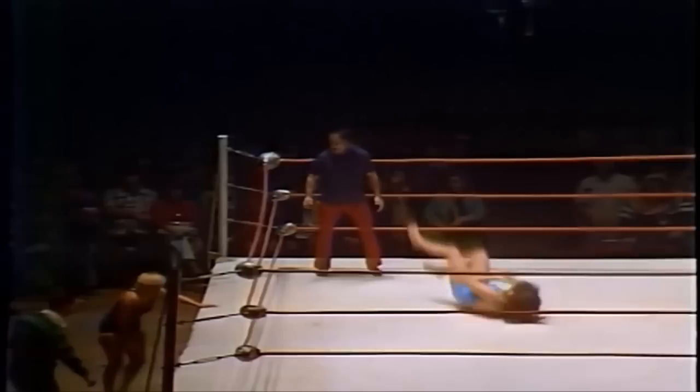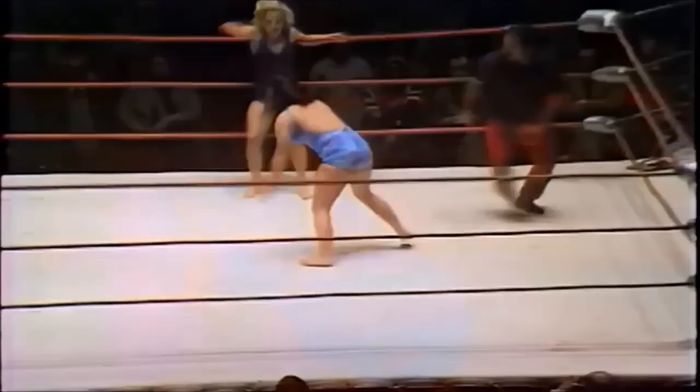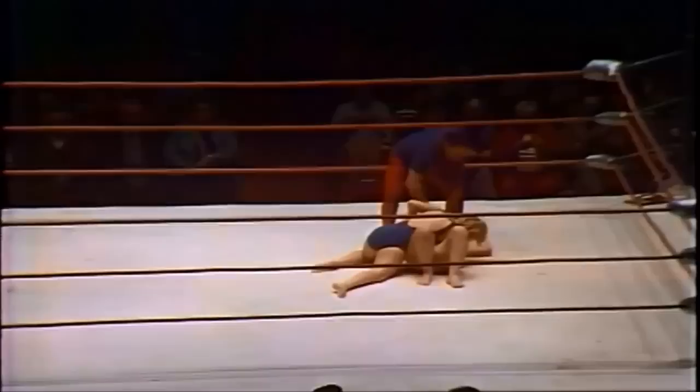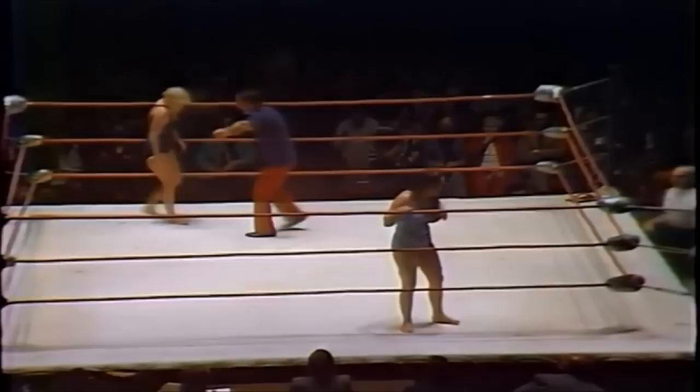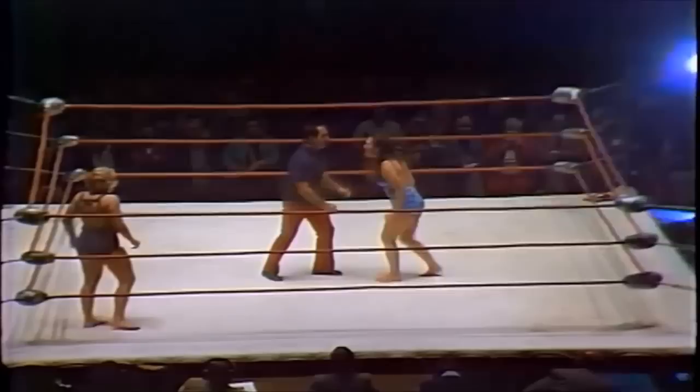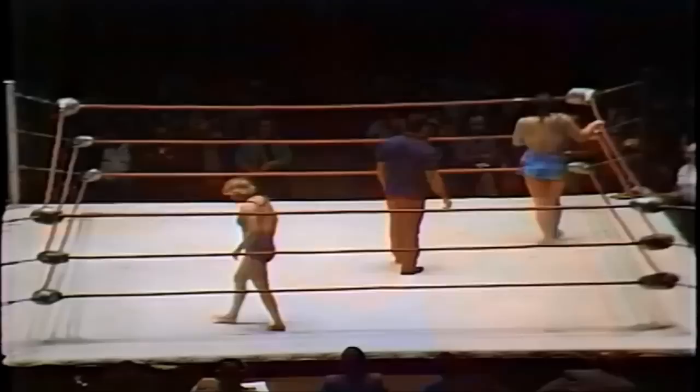Williams moving very slowly — it looks like she may have injured her hip or back area on that fall outside the ring. But Williams goes for the throat and fires back. A beautiful side headlock followed by an Irish whip and a jumping elbow — Williams scores the pinfall to win the second fall in stunning fashion! It's one fall apiece now. Two-minute rest period. Leilani Kai is very upset with the referee, complaining about Williams pulling her tights.